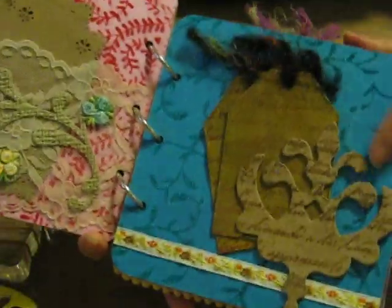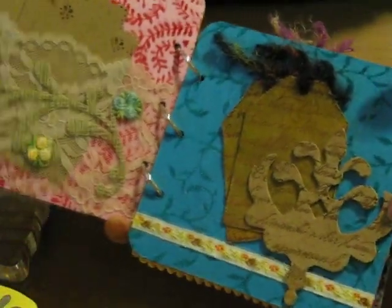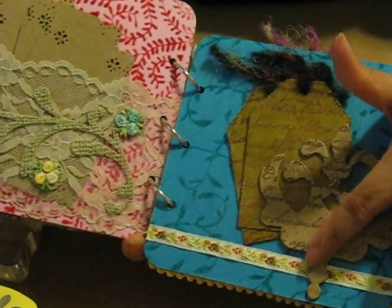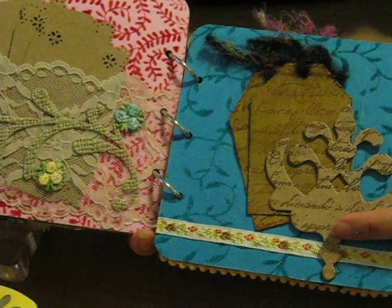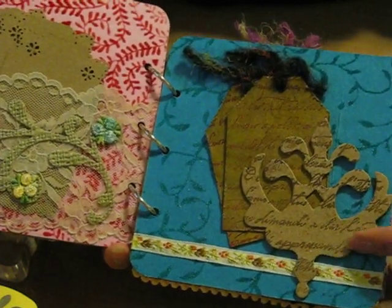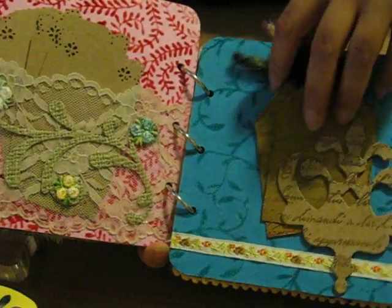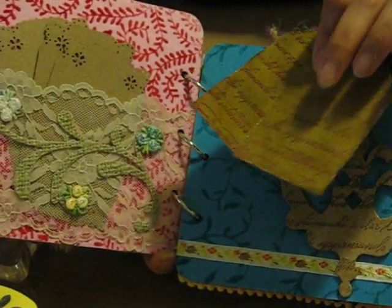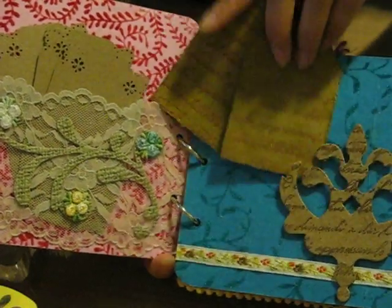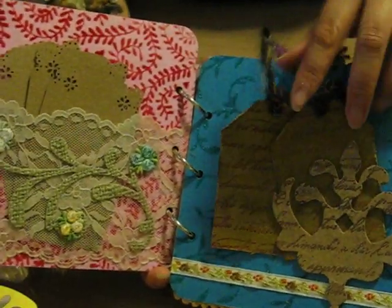Next page is a chipboard die cut, again Sizzix. I embossed it using a script stamp with Versamark and clear embossing powder, and I heat set it. The tags are the same way but using orange ink, and then some fiber on the top and a ribbon on the bottom.